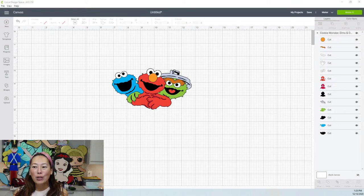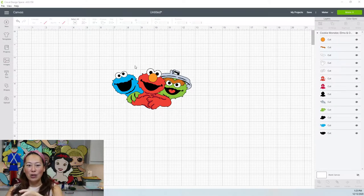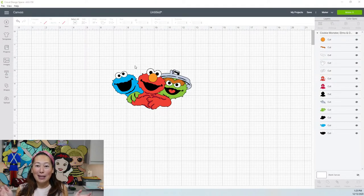I thought this was a really cool file because we can make it really wide. Each character is its own little thing. I was thinking of trying to make this 30 inches wide. What's cool is when I'm thinking 30 inches, I'm thinking each character is 10 inches, 10 inches, 10 inches. So it should be seamless. Let's look to see what we have here.